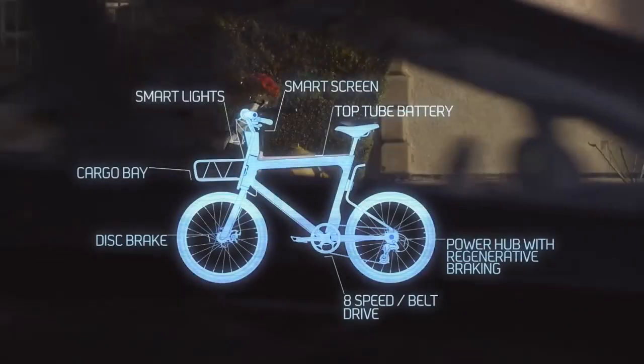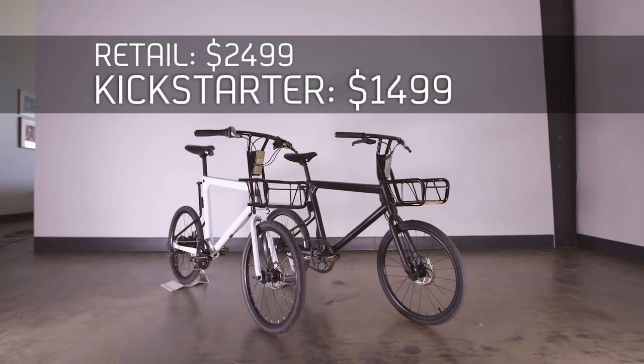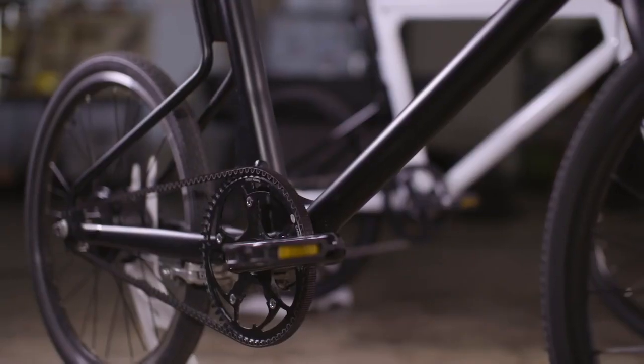Surely a bike as smart and fast and fun as this is exorbitantly expensive, I hear you say. Well, not really. Our bikes will retail for around $2,500, but for our backers we're cutting the price by $1,000, making the Pure Cycles Volta one of the most affordable e-bikes on the market.